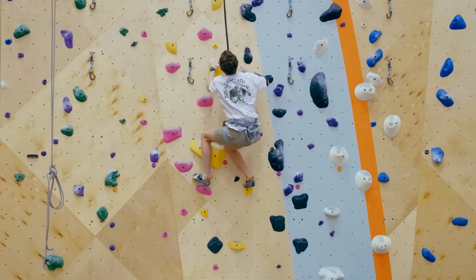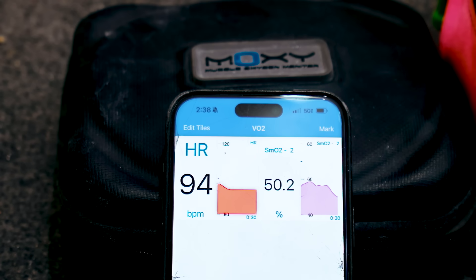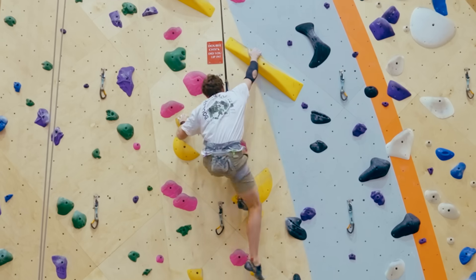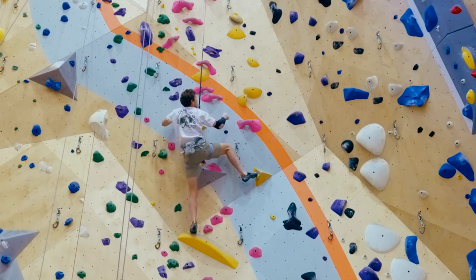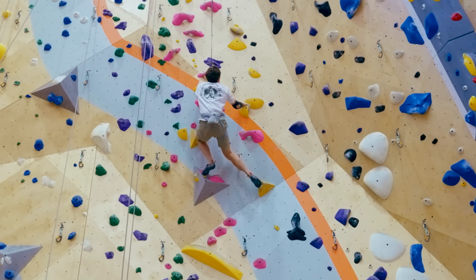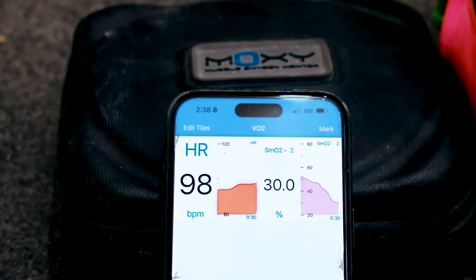This time, look at the fluidity — I'm driving my hips, I've got rotation with my ankles, trying to keep my hips close to the wall. I'm also trying not to initiate moves just by pulling. As a result of climbing more fluidly, shaking out, and using rotation, you'll see the number comes down more slowly.